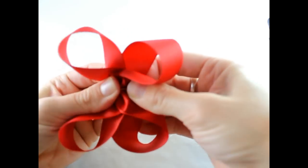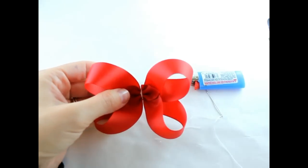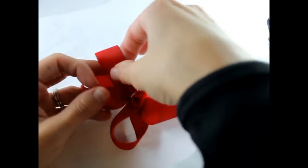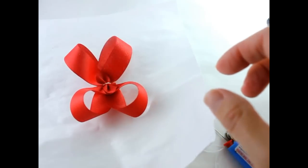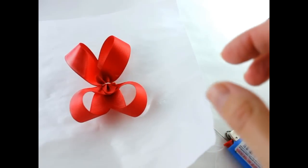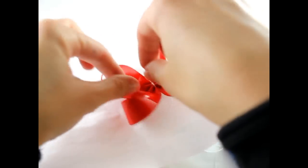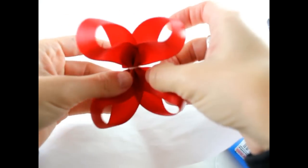Take your hair bow and pull it out a little bit. Then you want to get your piece of paper and we are going to spray our hair bow with hairspray. Adjust it a little bit to how you want, and then let it sit and dry.